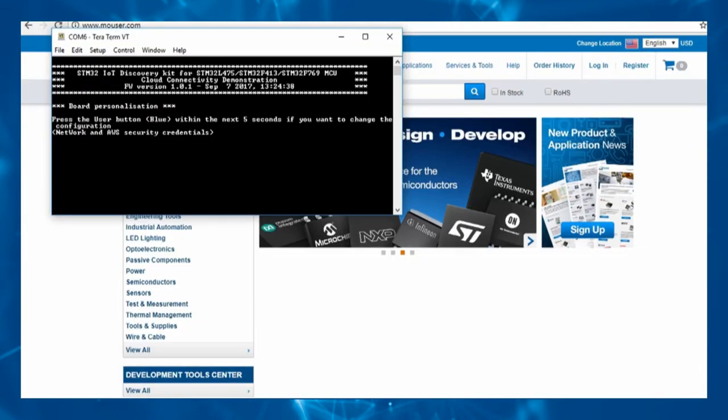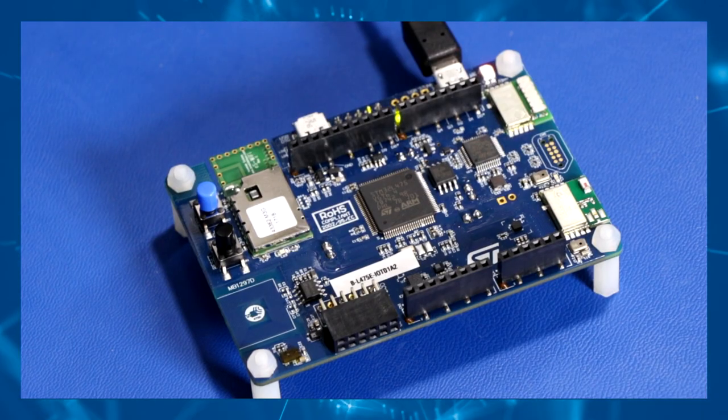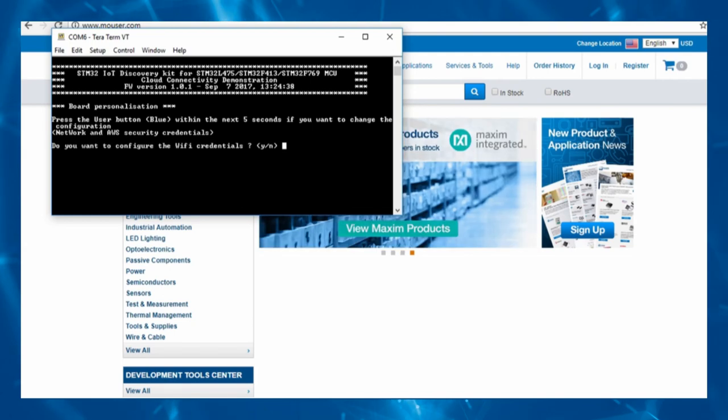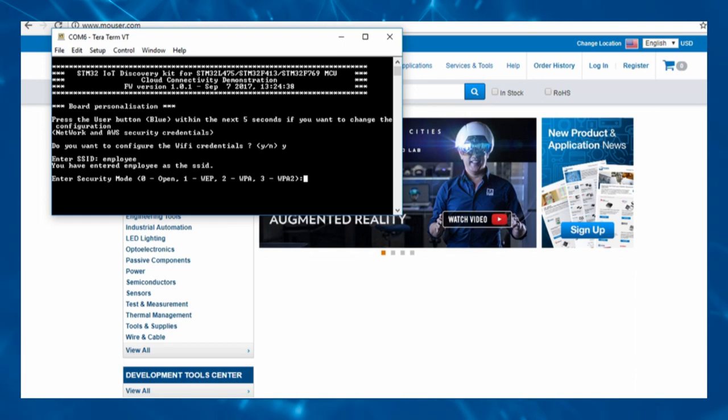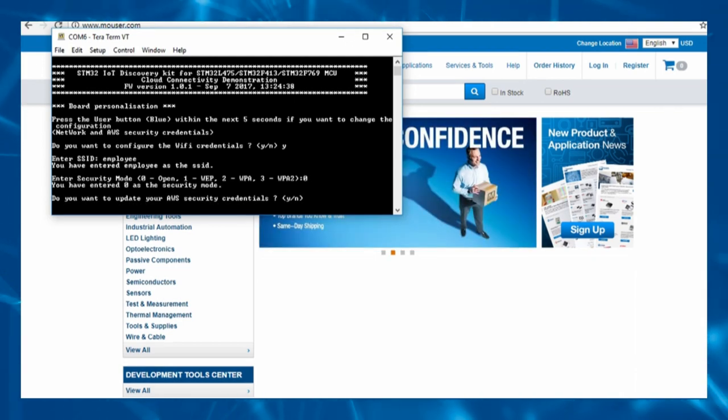Configure the device for internet access. The instructions will prompt you to press the blue user button to enter configuration mode. Enter the Wi-Fi SSID and press Enter. Select the Wi-Fi encryption mode, input the password and press Enter.